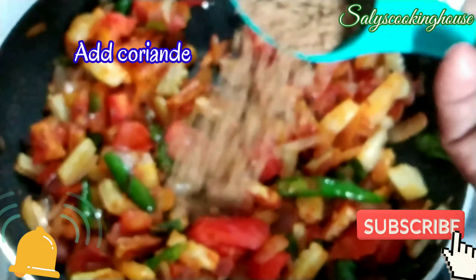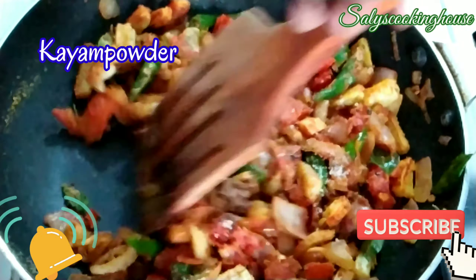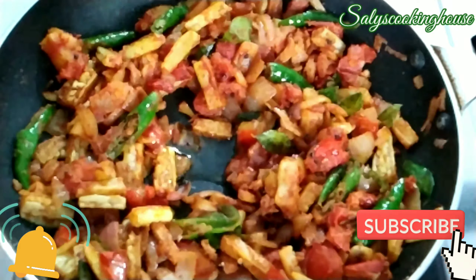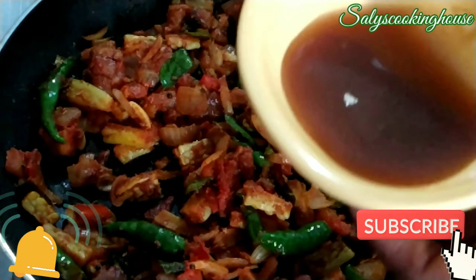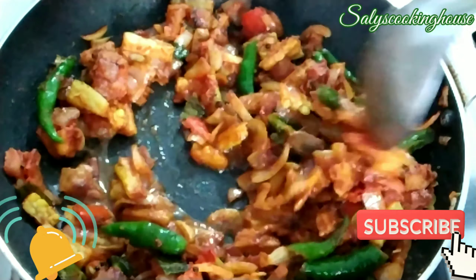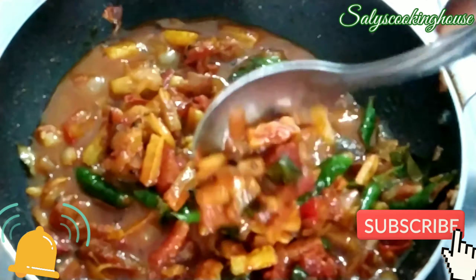Add 1 spoon of salt. Add 1 spoon of masala. Add 1 spoon of salt. Mix it. Add 1 spoon of salt.